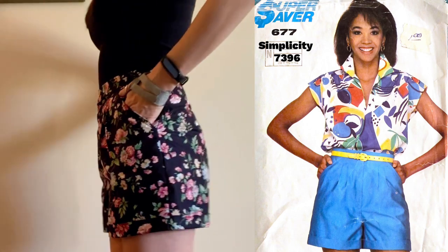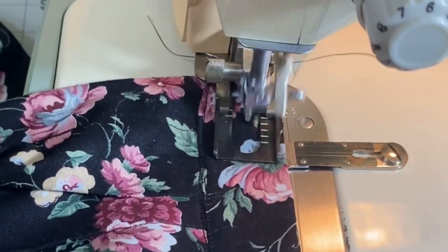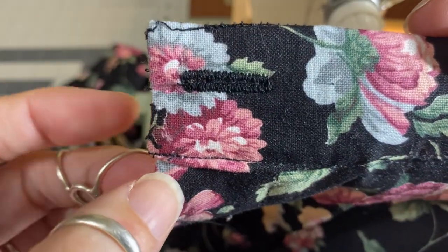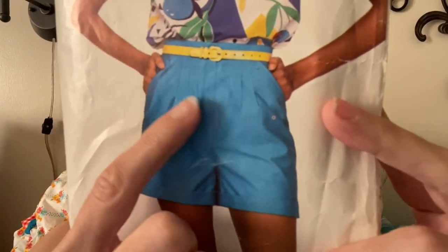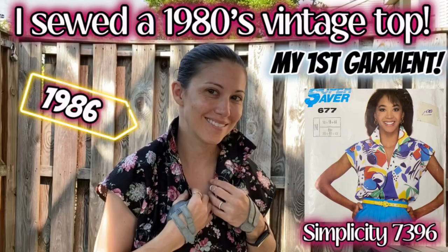Watch along while I sew these totally radical 1980s shorts. This is my first time using a buttonholer and sewing darts and a fly front. Check out this amazing pattern — this is from 1986, it's Simplicity 7396. Pleated front shorts were so popular in the 80s and 90s, as well as the cuffed legs. This will be the second part of a two-piece set. Let's see if I can pull it off.